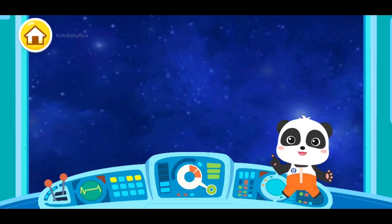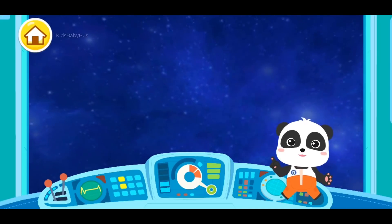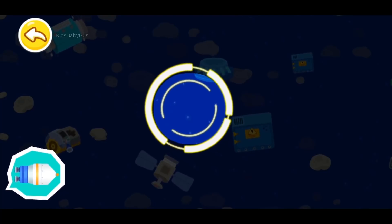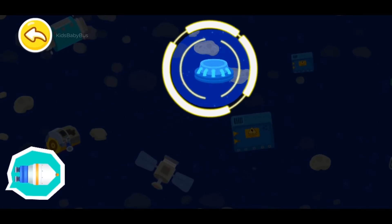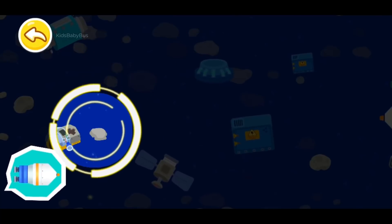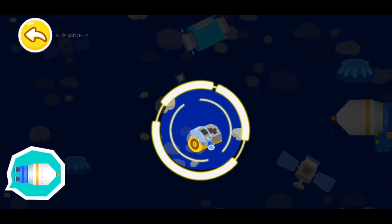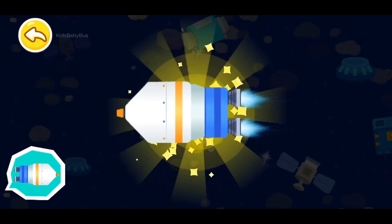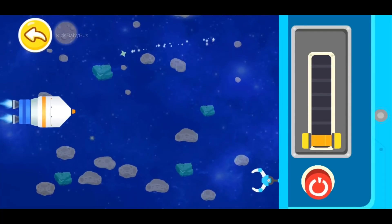The space station has run out of supplies. The space agency has launched a rocket with more supplies. Let's check them out. Find the rocket with supplies in the universe through the detection device. That's not correct, this is not the rocket with supplies. Yeah! You found the rocket with supplies! Use claws to bring the rocket with supplies to the space station.